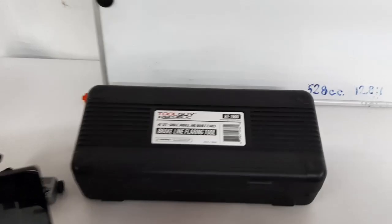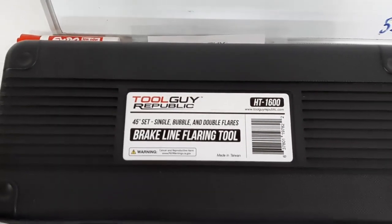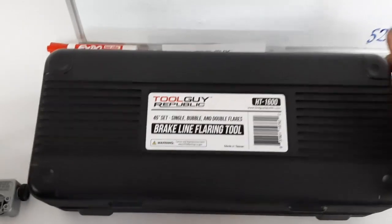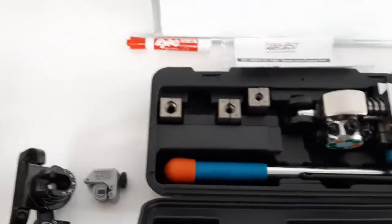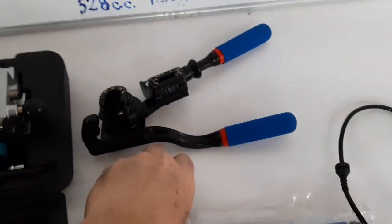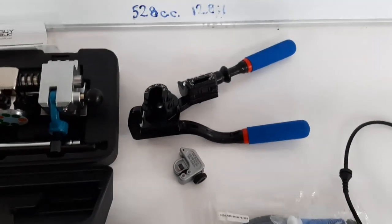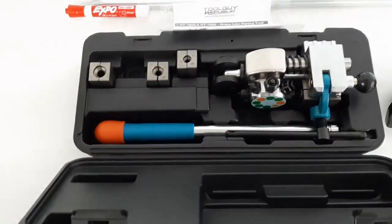I bought this flare kit because I had nothing to do double flares with, and I went ahead and paid extra to get a tubing bender and a new line cutter. I figured since I was going to be going at it, I might as well get all the tools to make this easier on myself.